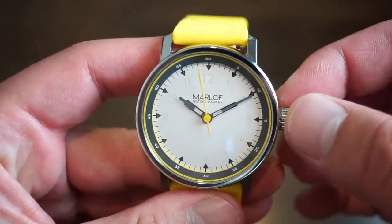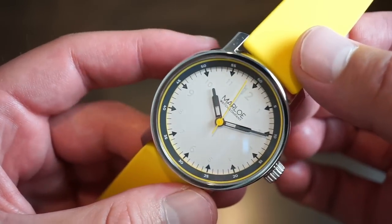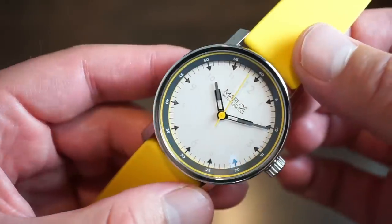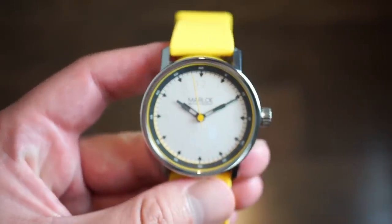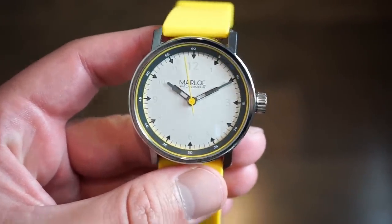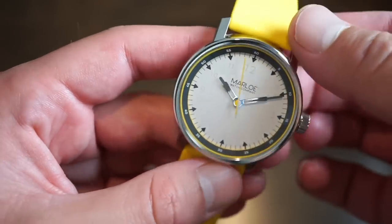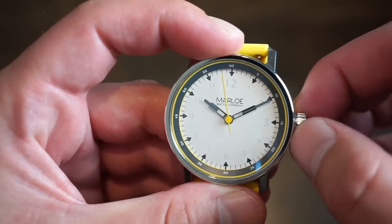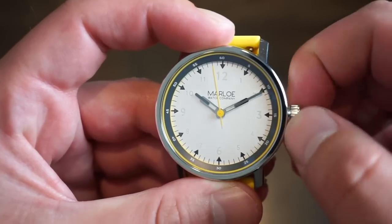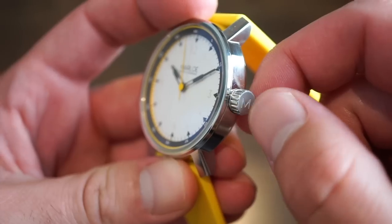This is an automatic watch at this price point. It houses the Miyota 9039 — a Japanese automatic caliber beating at 28,800 beats per hour. You get a glimpse of it through the caseback. It has about a 40-hour power reserve, running at about plus six seconds a day, which is really good. The movement has manual winding, which is easy to grip on this crown. The crown is also signed with the M logo.